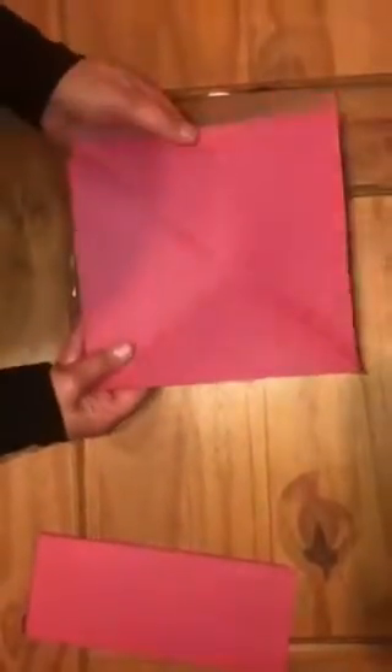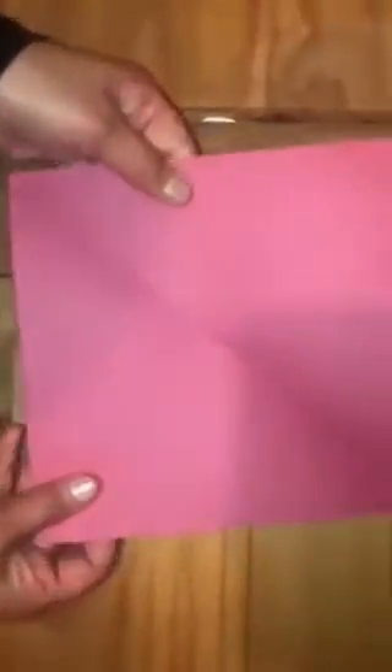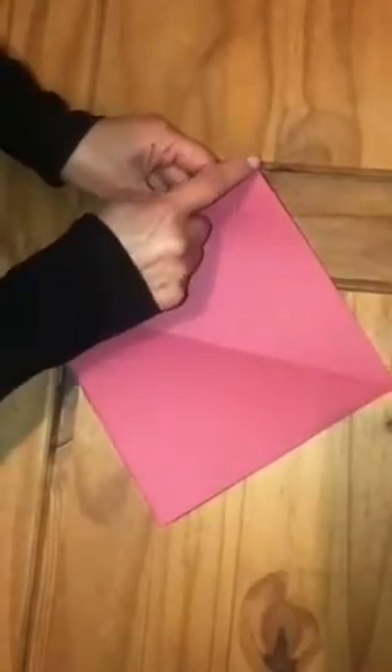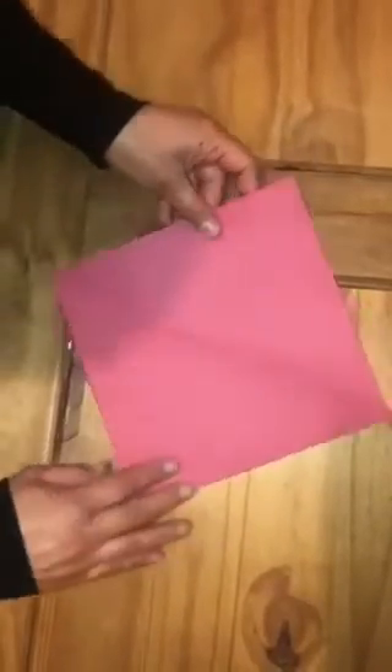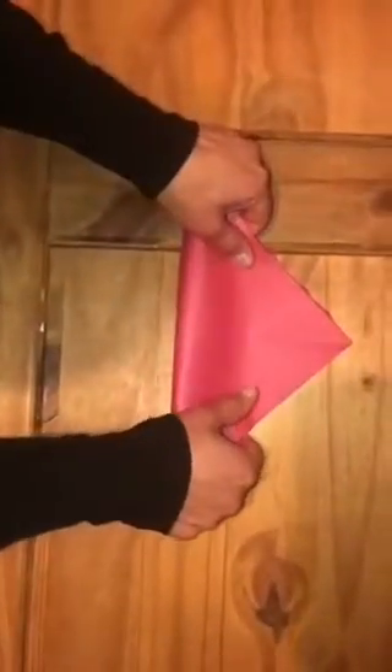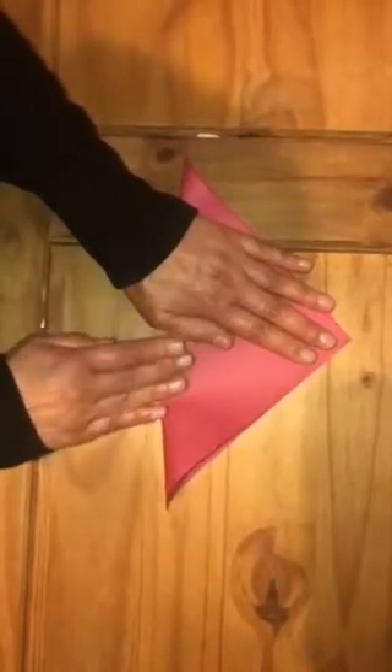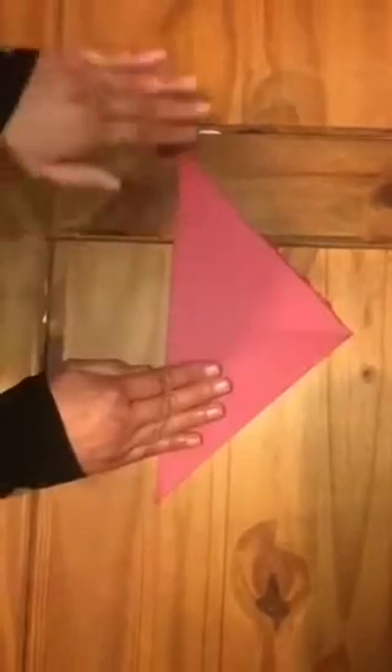Okay, so there's the square. Now I've got one line like that, so I need to make another line. I'm going to join these two corners — the opposite ones — together, folding one corner to the other. Now I need to press it here firmly.